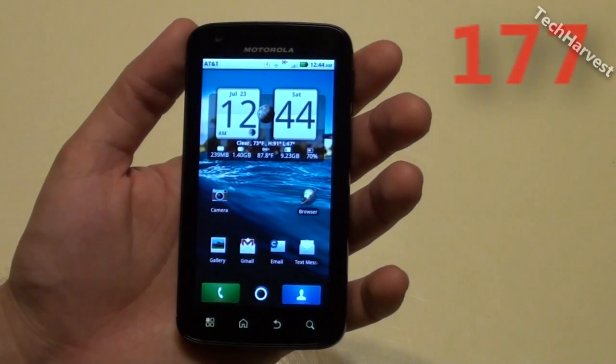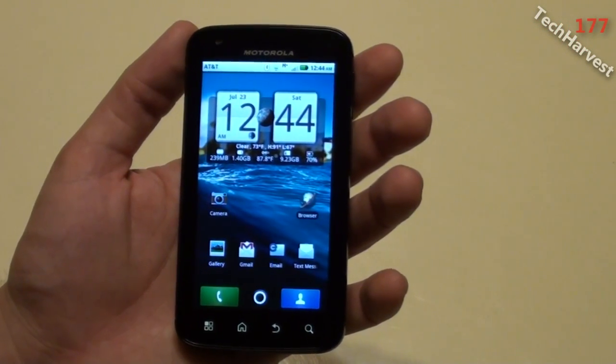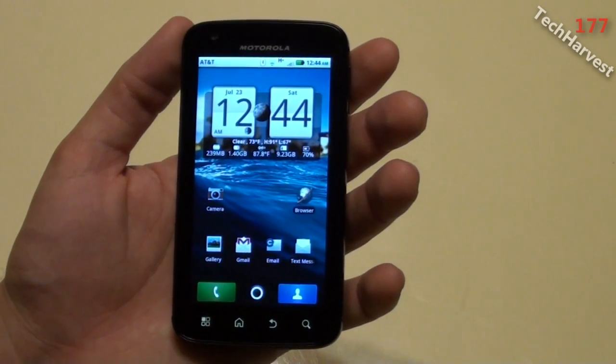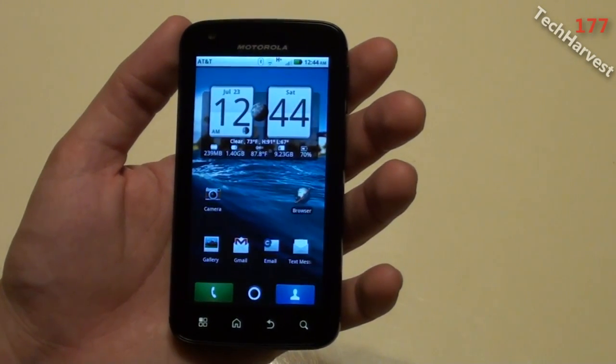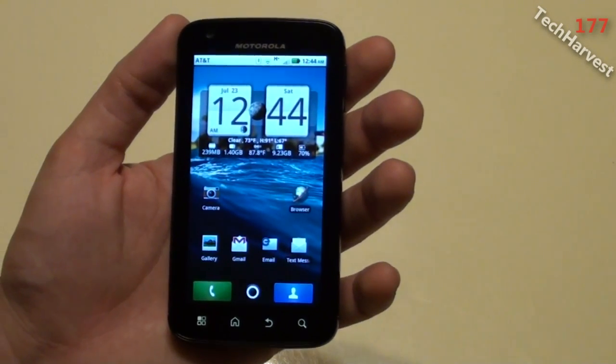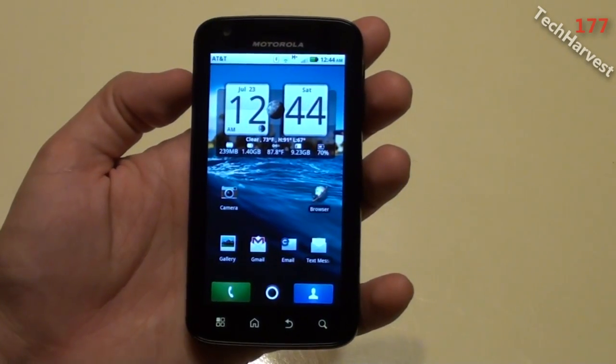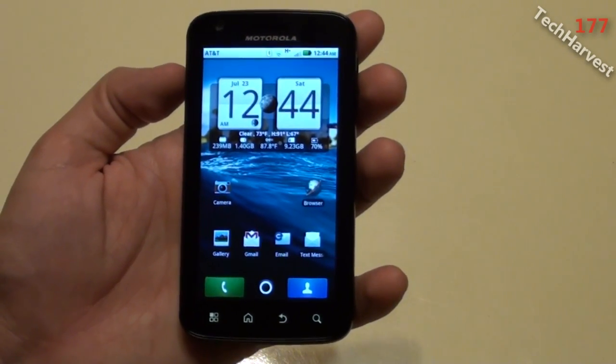In this video we're going to cover the Android Gingerbread update for the Motorola Atrix 4G. The update came down today and you can update it one of two ways: over-the-air by checking system updates, or by going to the Motorola site. We're going to try the easier way, which is the system update route.